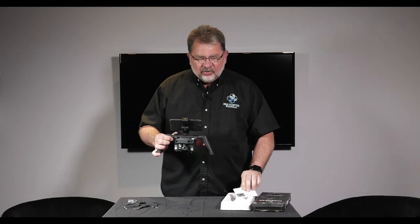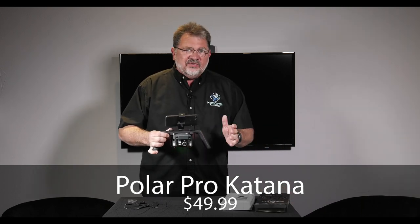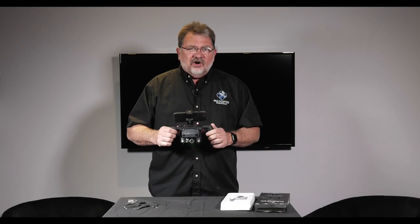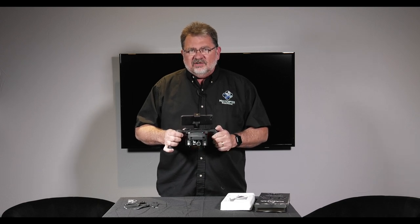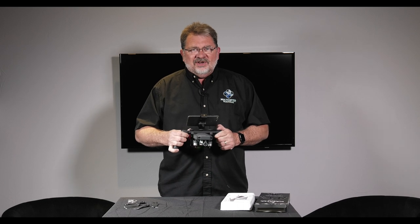This is the PolarPro Katana. It's $49.99. It's available right now on our website at MulticopterWarehouse.com or in our DJI Colorado authorized retail store in Lone Tree, just two blocks west of Park Meadows Mall. Check it out. This has been Kerry — I'll catch you next time. Bye bye.